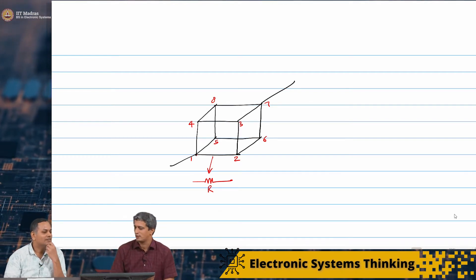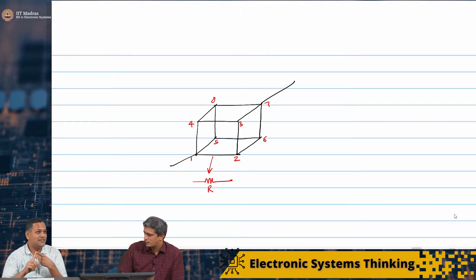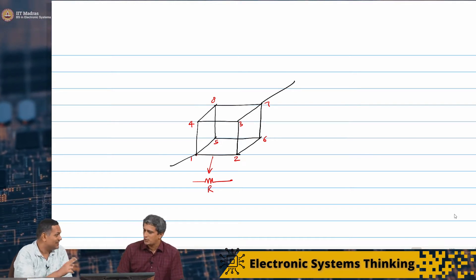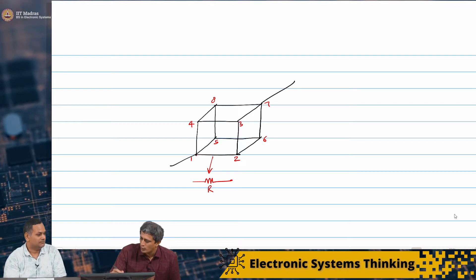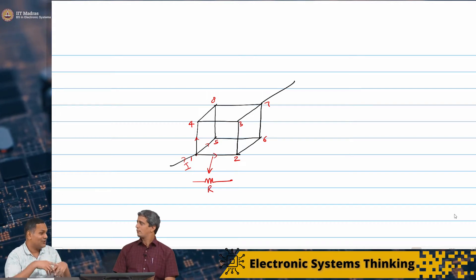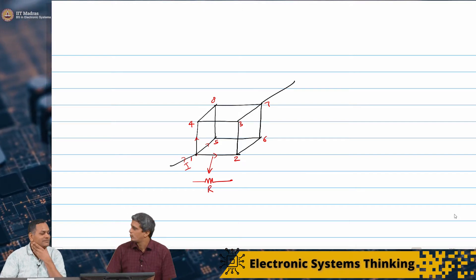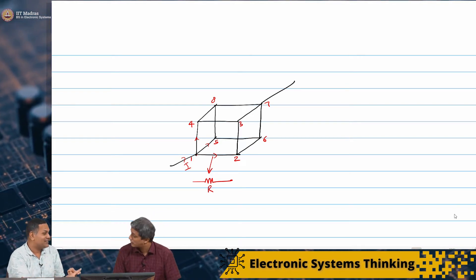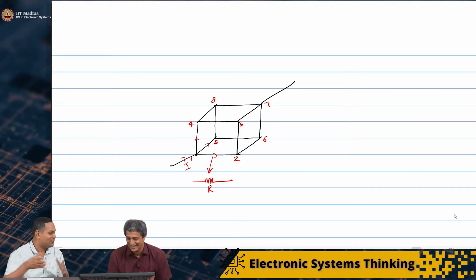Let us discuss how to solve this. The things we used in the past: series-parallel. I do see some series-parallel elements, but nothing easy, nothing straightforward — because like the Wheatstone's bridge, it is not a simple series-parallel combination. If you look at node 1, you have a current I that splits as three currents, with connections between multiple nodes. So series-parallel is not going to work. The other option is brute force — but I cannot imagine that working because I have 12 variables.